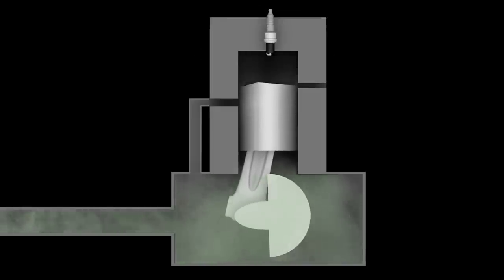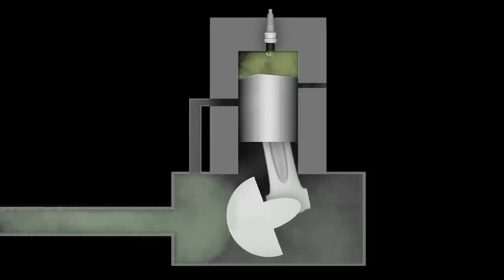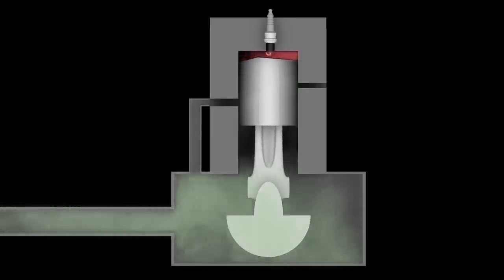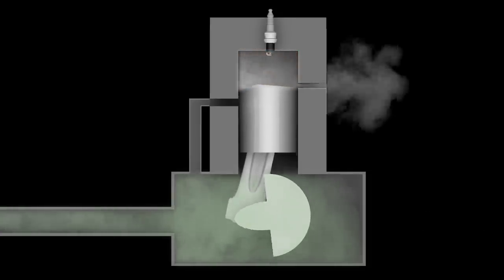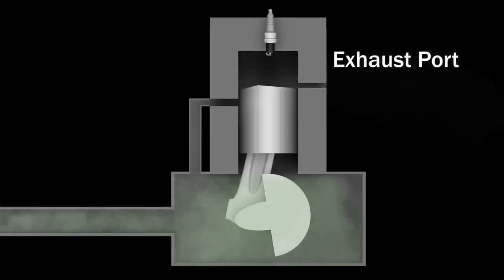As the piston travels down the cylinder, it exposes an intake port and pumps fuel, oil, and air into the cylinder. As the piston travels back up the cylinder, a vacuum is created and gas, oil, and air is drawn through the carburetor into the crankcase. When the piston reaches the top of the cylinder, the spark plug ignites the compressed fuel and air mixture, which forces the piston back down, exposing an exhaust port where the spent fuel exits.